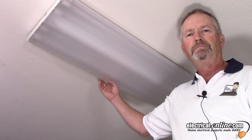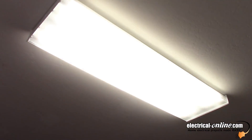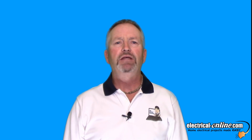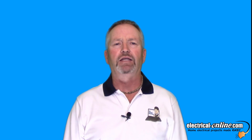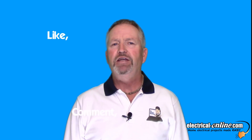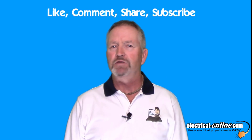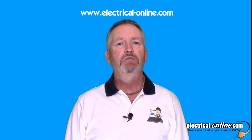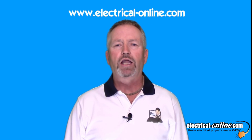Thanks for watching. I hope that you learned something useful from this video. My goal is to help you out with your small home electrical projects or minor repairs and to help you complete them both safely and competently. Please feel free to like, comment, share, and subscribe to my YouTube channel. And for more helpful information, visit my website at electrical-online.com.